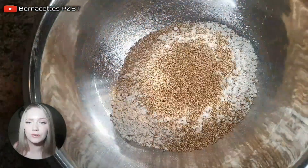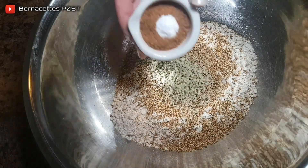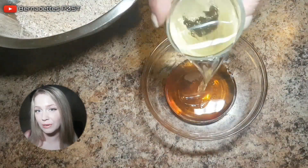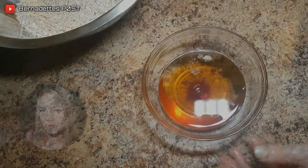Add the flour, baking soda, and sugar into the oats and combine. Make sure the coconut oil is melted and add the coconut oil, the vanilla, and the honey into the mixture.